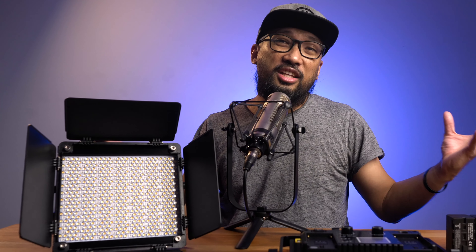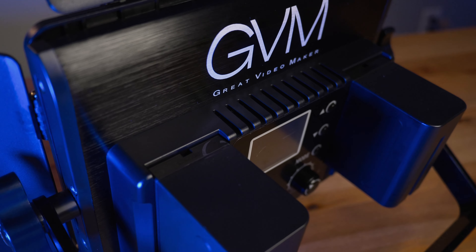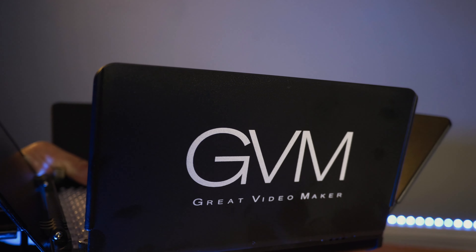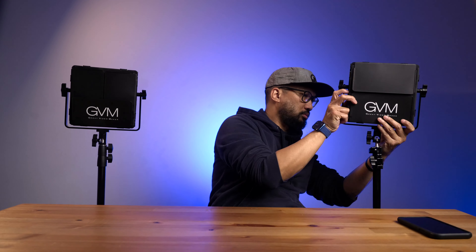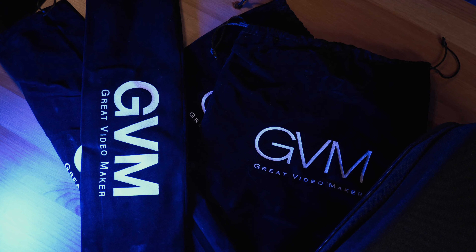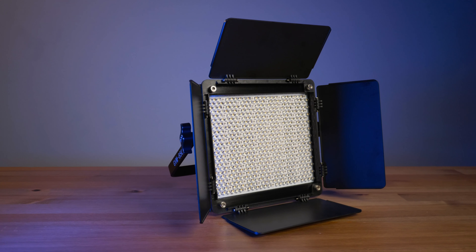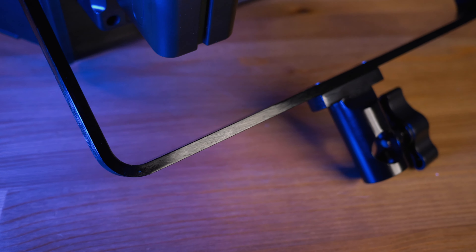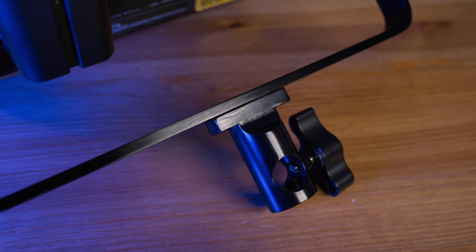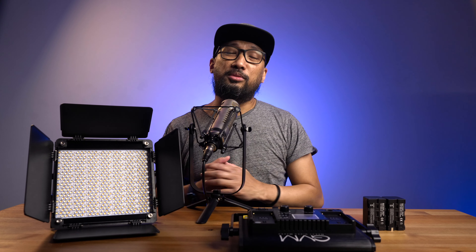This is a great light, but it's not perfect. Aside from the plastic back panel and barn doors, I don't like the oversized GVM logo on one of the barn doors — the logo on the back is enough. The logos on all the velvet bags are also too much in my opinion. Additionally, the barn doors get in the way of the yoke when angling the light; I placed it upside down on the stand as a workaround. This is the same issue I have with my newer RGB 480 LED — the yoke needs more clearance from the body.